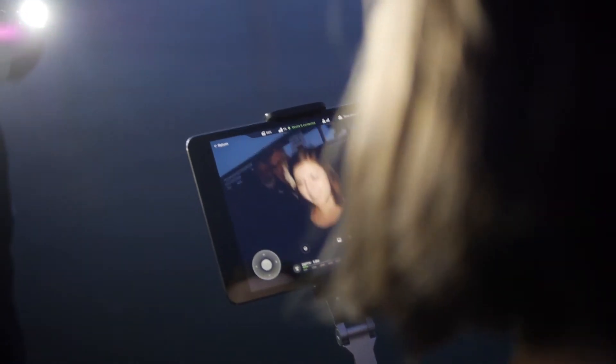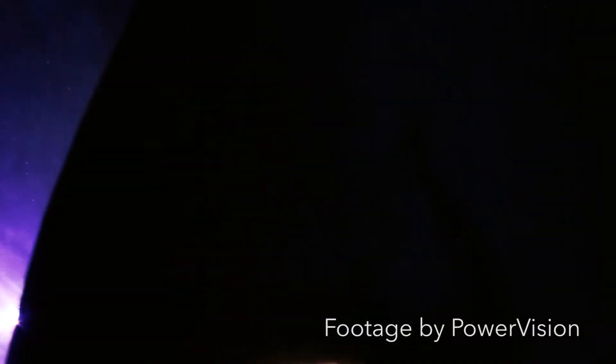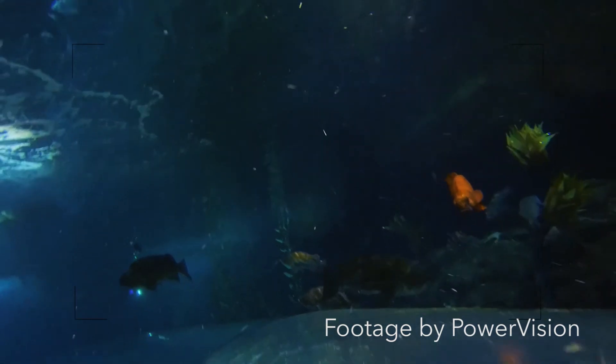A mobile app allows you to live stream what the drone sees directly through your smartphone or tablet. The app also allows users to adjust camera settings. 95% of the ocean is still unexplored, and the Power Ray could make a real contribution in changing that with real applications that truly could revolutionize photography and science.